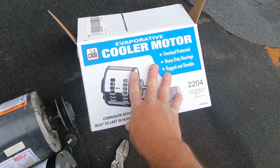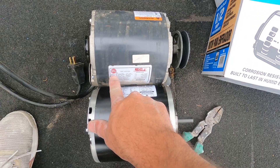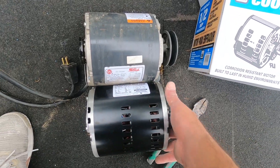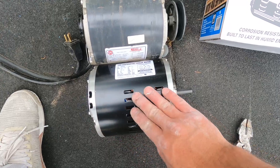I picked up this motor from Home Depot — it matched the same motor. This is the half horsepower, so it went with the same type of motor that was recommended for this unit.